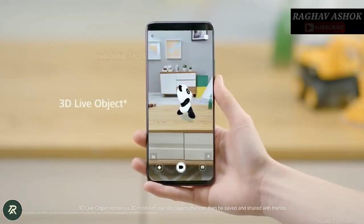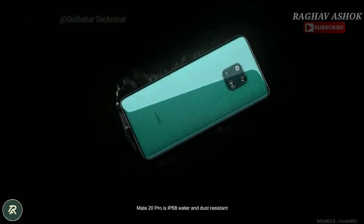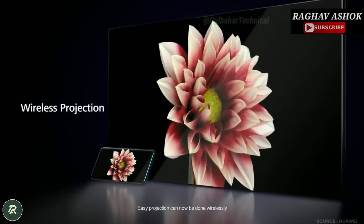3D Live Object renders a 3D model of real-life objects that can then be saved and shared with friends. Mate 20 Pro is IP68 water and dust resistant. Easy projection can now be done wirelessly.